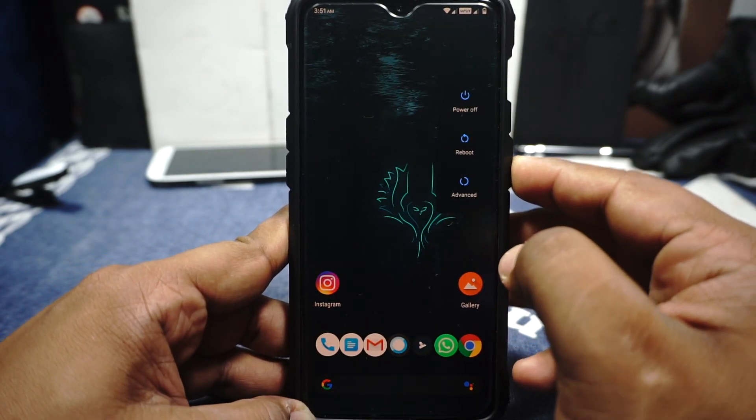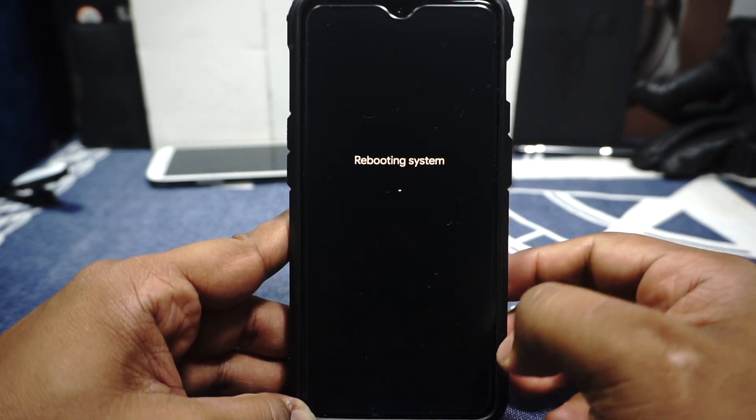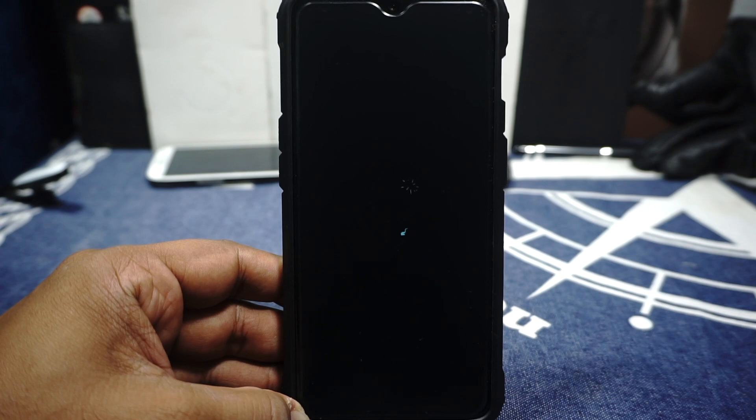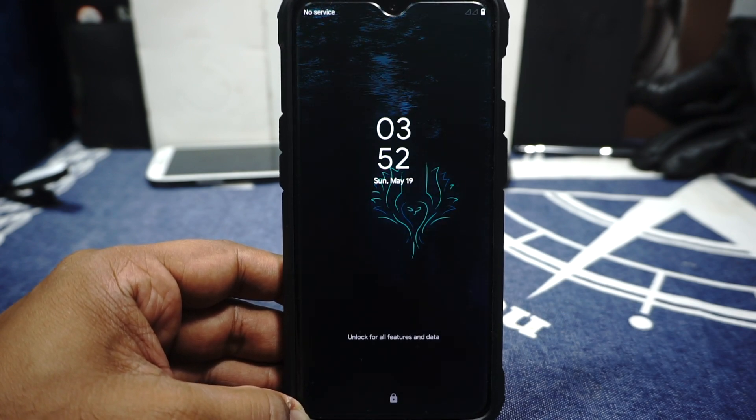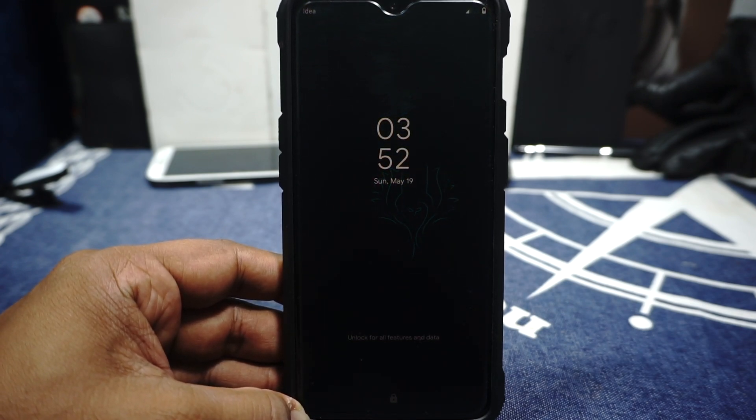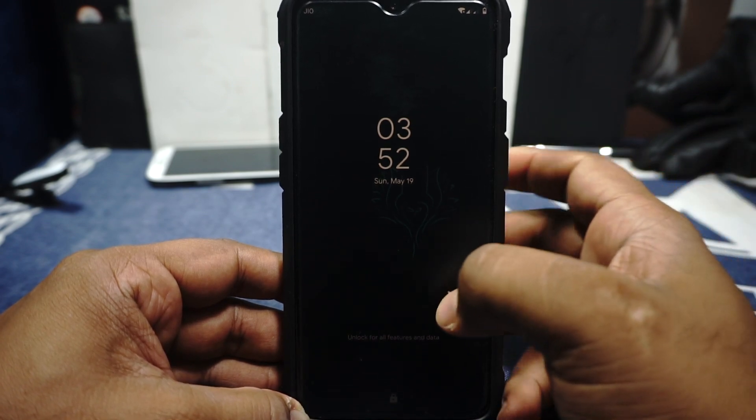Let me show you guys the boot animation before we go, because it is an interesting boot animation. So here is the boot animation — it's quite electrifying. I like the boot animation. It's minimal, it gives an impact, and it just works.